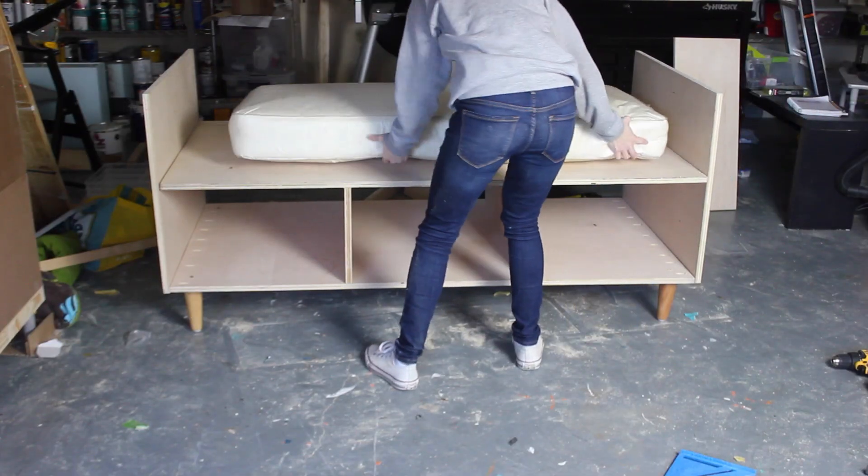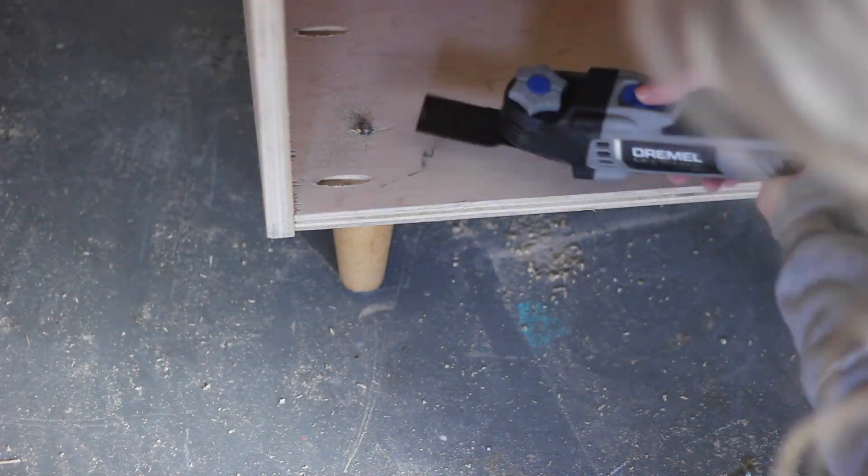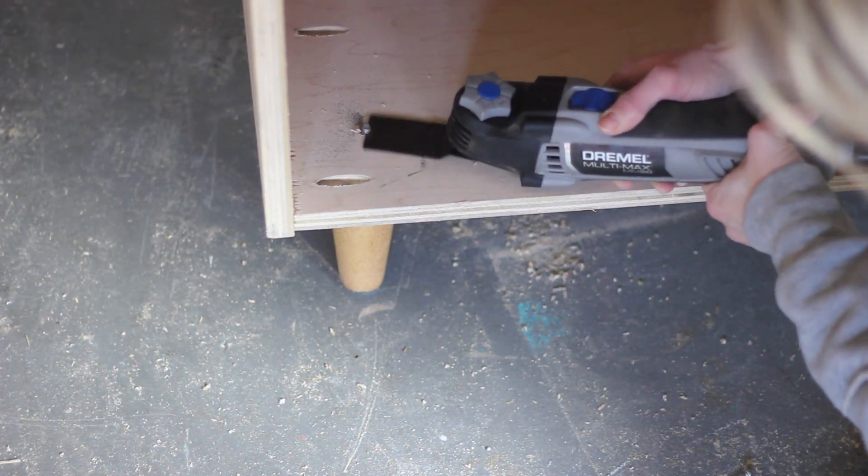Then I was able to flip the whole thing right side up. Here I am using my Dremel, like I mentioned, to cut the leg bolts flush.